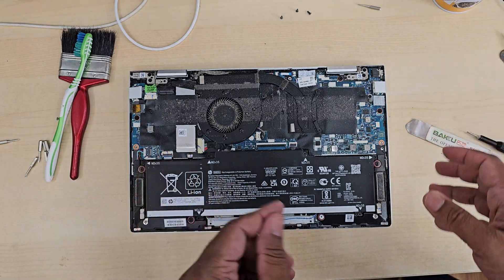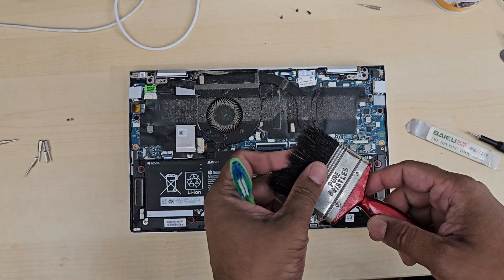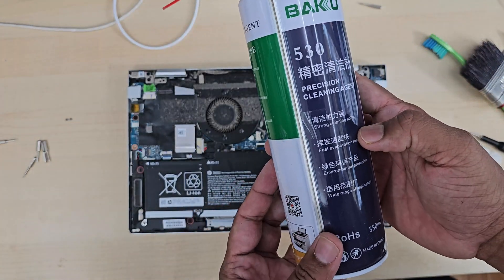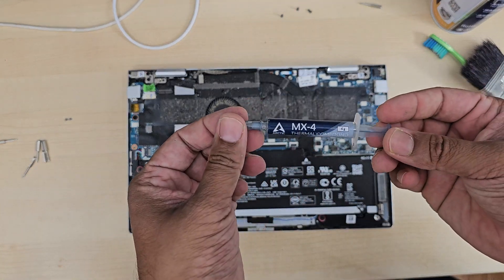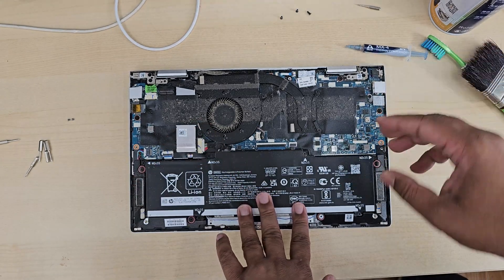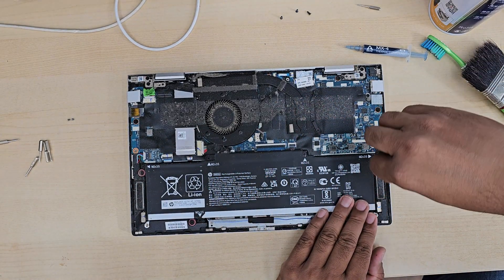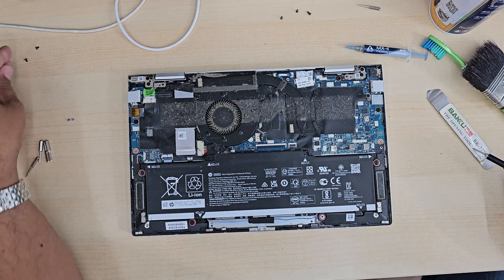You can use compressed air, but the problem is it will make your room dusty as it blows dust all around. So instead, what we're going to do — and by the way, this is the thermal paste MX4, one of the top ones — I'm going to get my vacuum cleaner and clean this off.